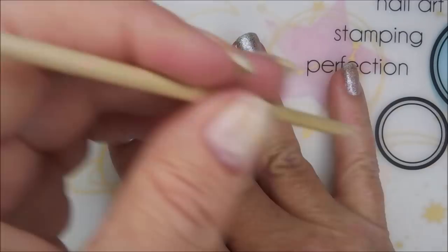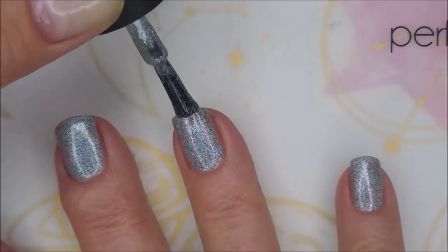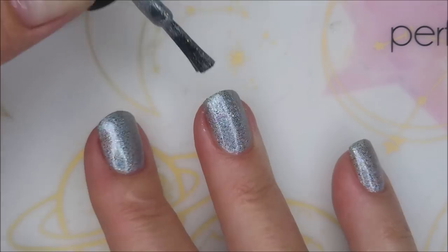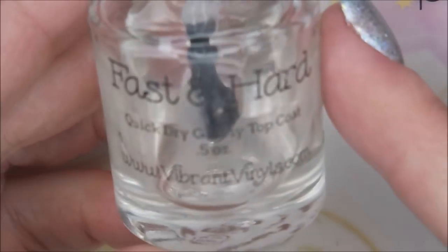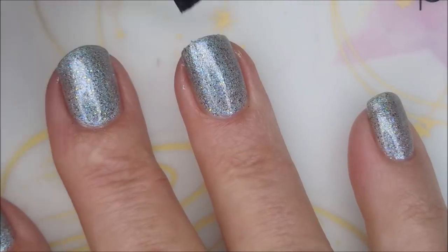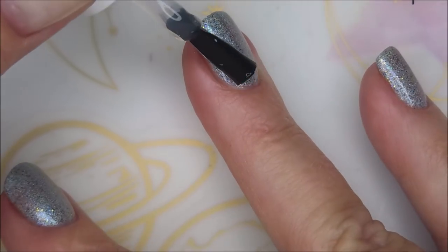Here we go with our second coat of 'Over the Rainbow.' I figured this would be a really good base for the stamping I'm going to do. I'm going to top it all off with some Fast and Hard from Vibrant Vinyls to get it to dry down really well so that we can do some stamping without messing up this base.